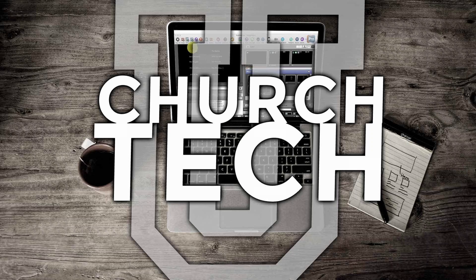Presented by Church Tech U, it's the ProPresenter Show. On today's ProPresenter Show, hi and welcome again. This is the show where I help you learn all about ProPresenter. My name is Paul Allen Clifford.